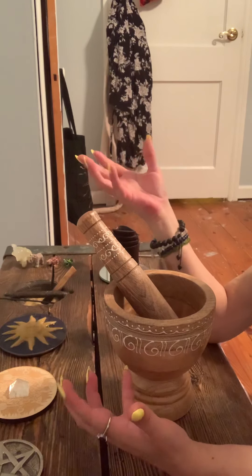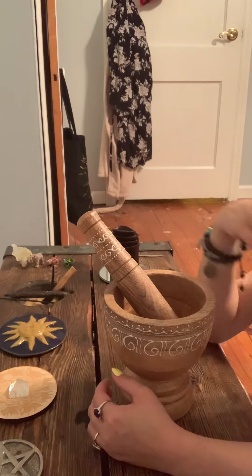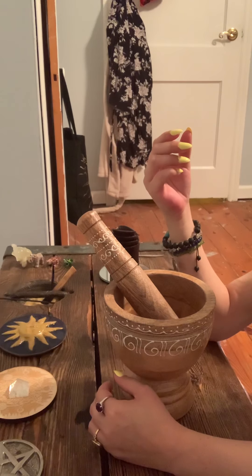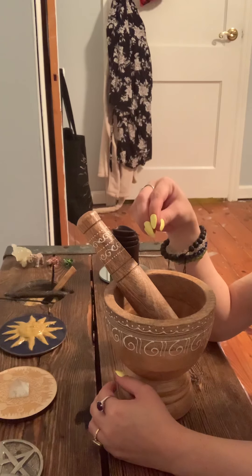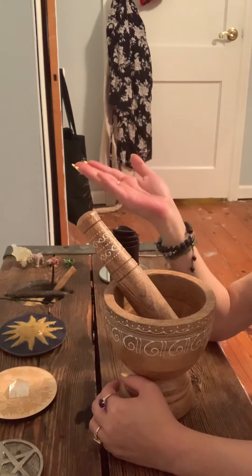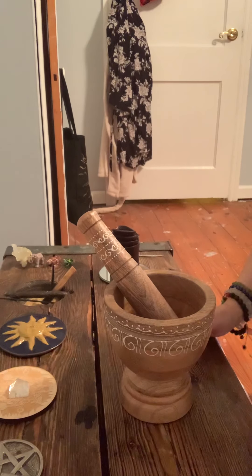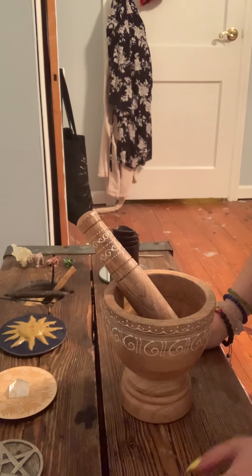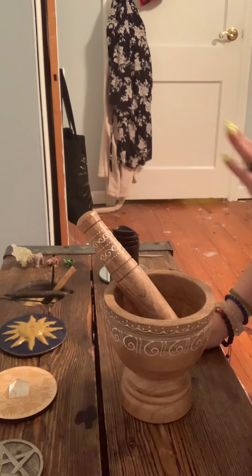So I'm sure a lot of you guys have heard of floor sweeps and floor washes. It's more of a hoodoo tradition, and hoodoo is what I tend to practice more than other forms of magic. So if you're unable to do a floor wash, if you have floors that cannot be mopped, you're going to need a floor sweep. That's what we're going to make today, and this floor sweep is to bring peace, harmony, and to negate any type of negativity that might already be there.